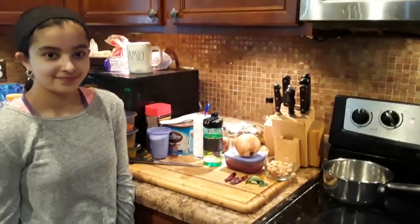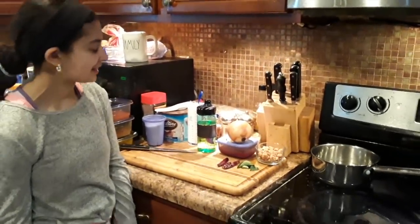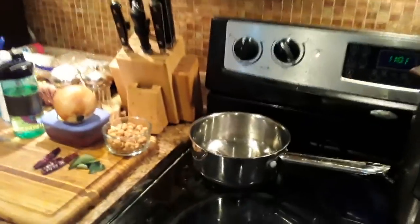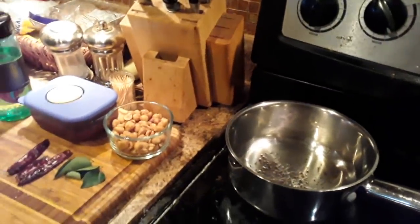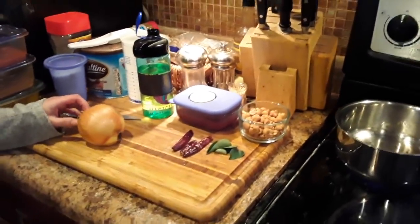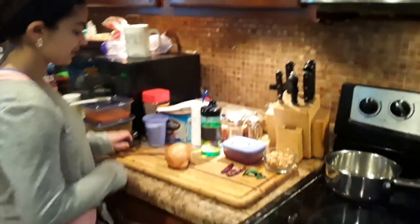So Anjali is going to start cutting up this onion. We have a lot of ingredients. We already started to put some oil and mustard seeds inside, and when the oil heats up a little bit more, we'll add the chilies and the curry leaves and then the onion. Anjali is done cutting it up, so go ahead Anjali.